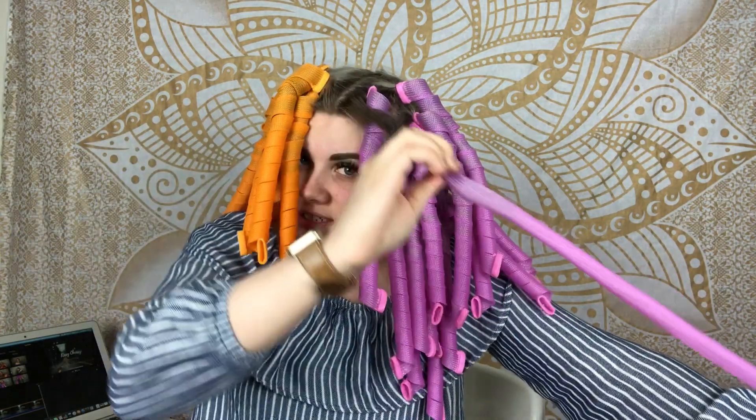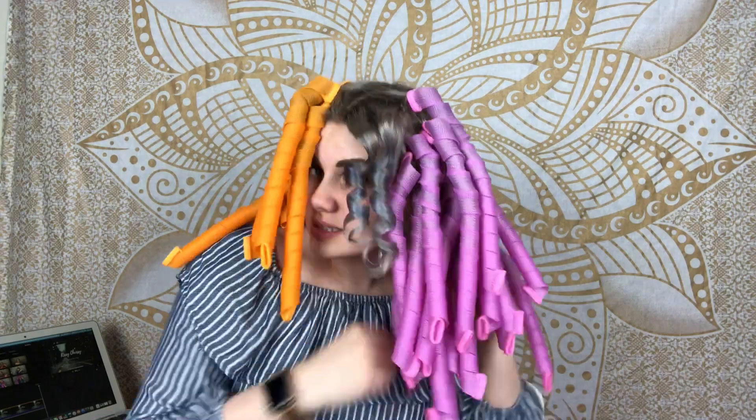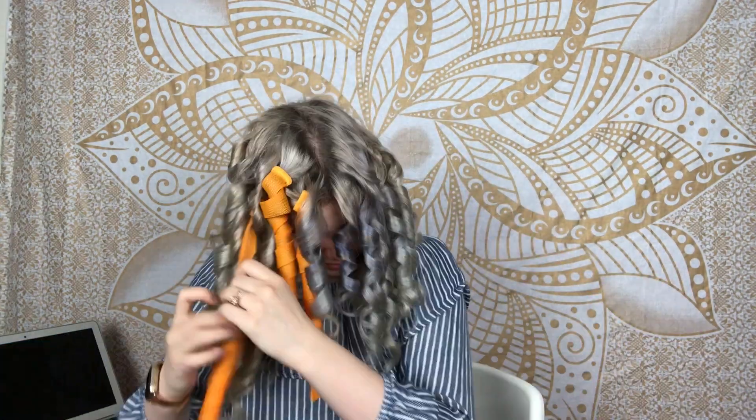After about 20 minutes of drying, it's time to take the curlers out. To remove them, you take the end of the curler, pinch it like you did before, straighten it out, and then just pull it out.